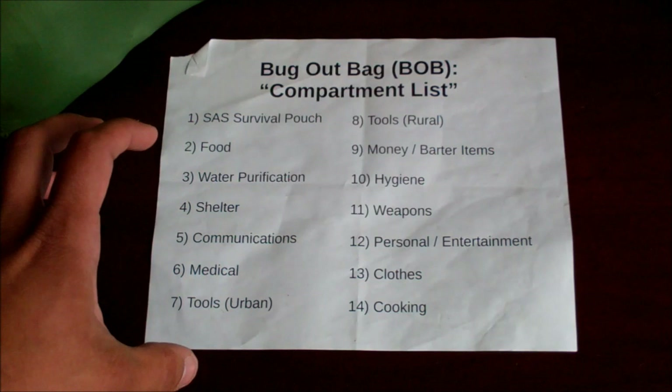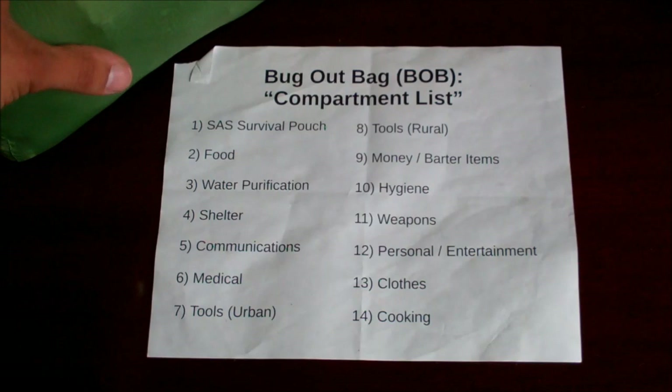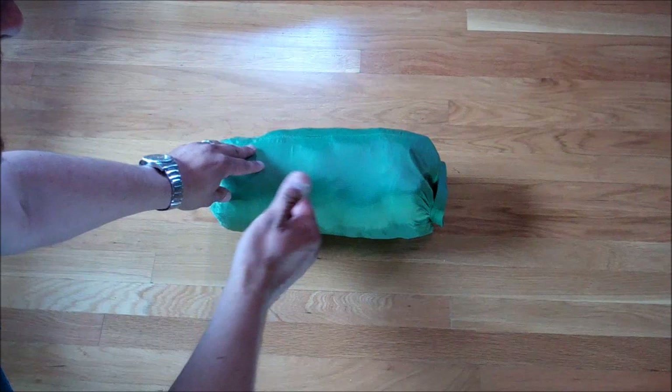Since I'm in an urban environment, some gear is more suited for a rural bug out than an urban one. Rather than showing all the items on a desk, I'm going out to a larger space because there's a lot to go over, and I'll show how I'm wearing them as well. So let's start going through these items.